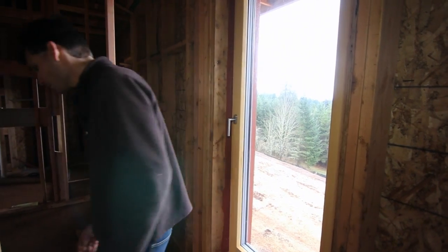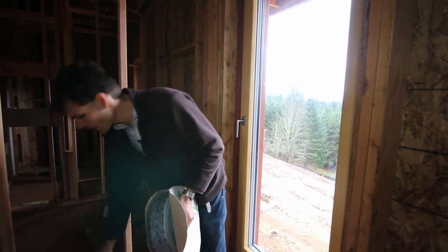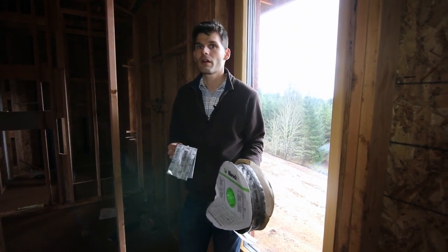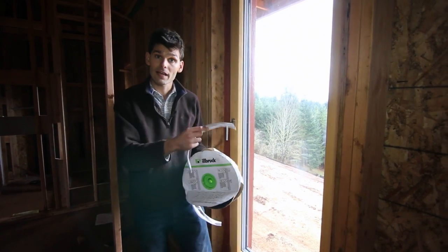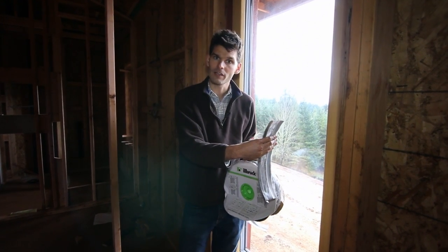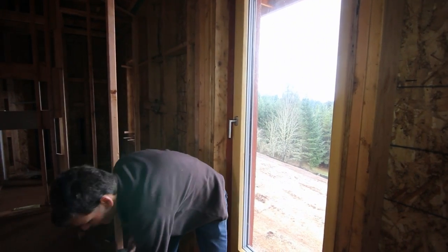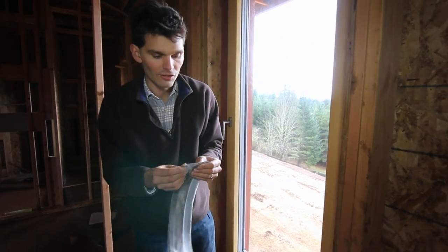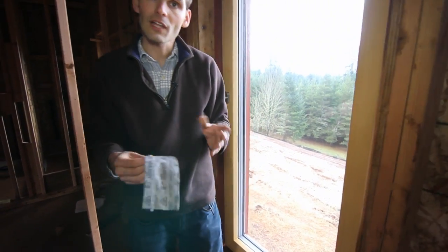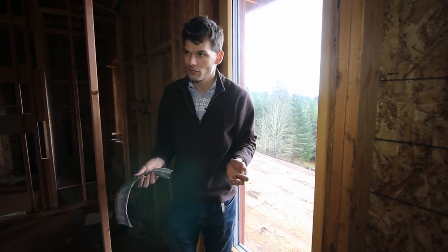Another great manufacturer of tapes is Ilbrook with their Intellotape. This is a tape that is fairly easy to form around corners. You install it prior to installing the window — one end of the tape glues onto the side of the window and the other end glues onto your rough opening, and it has an extending seal to deal with any movement. These tapes also exist in special versions to directly connect to your stucco finish and embed in there.